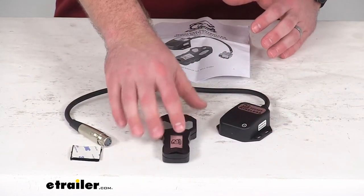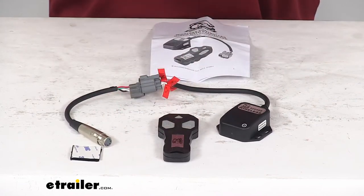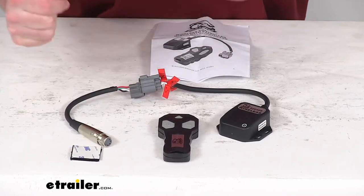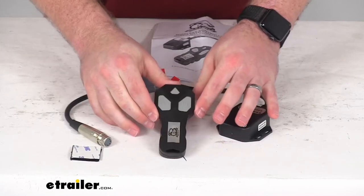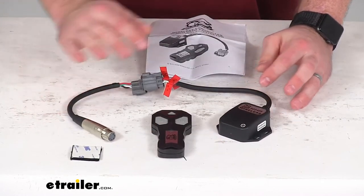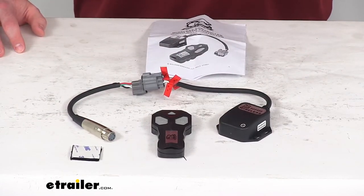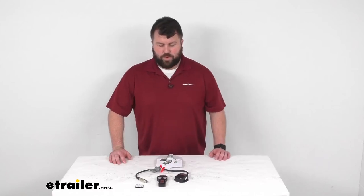So if you are wanting to have that wireless option so you don't have to worry about your wired remote getting tangled up or caught on tree limbs and that sort of thing, this is going to be a very simple way of giving you that capability so that you can still use your Standard Series Off-Road Winch with a wireless remote.